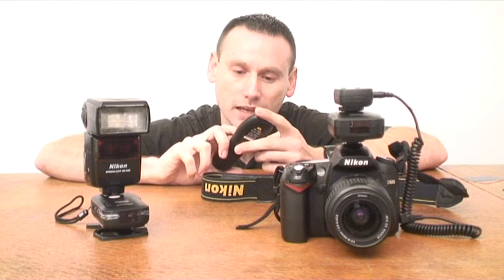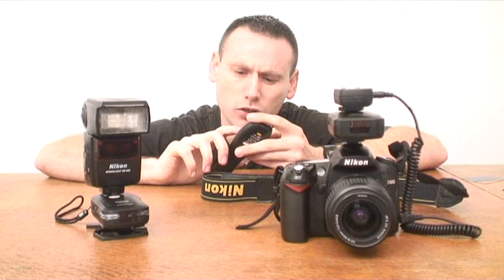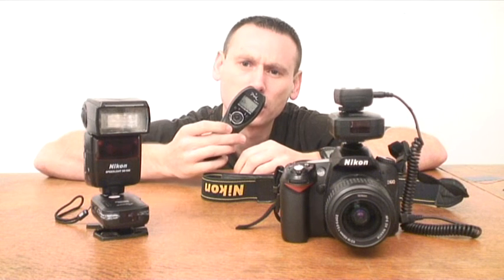And let's go on to delay mode. What's going to happen now when I press this button is that it's going to count down two seconds and then it's going to take five shots. So let's do that — I'm going to press the button now.